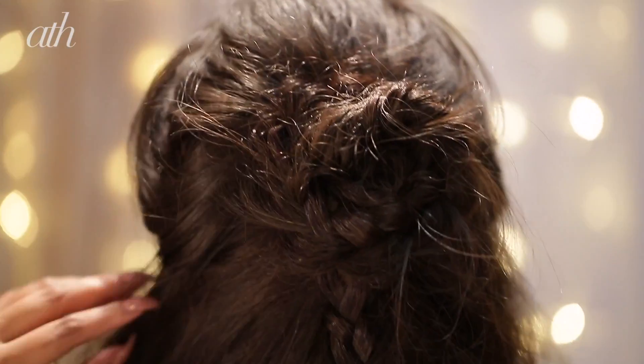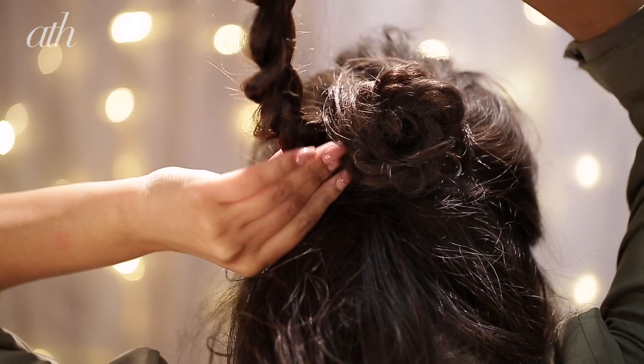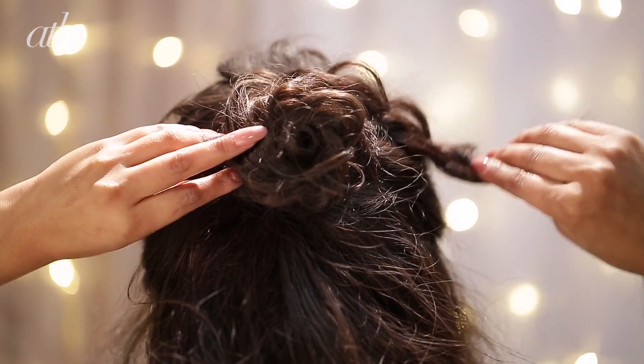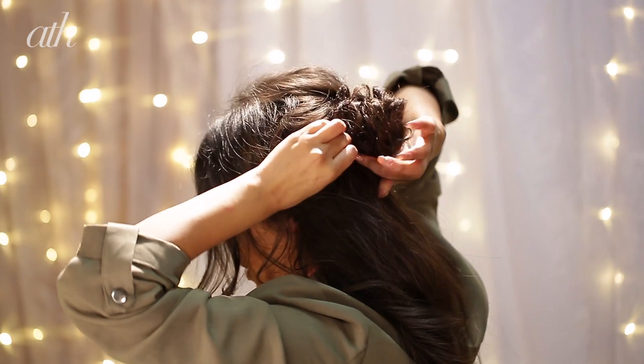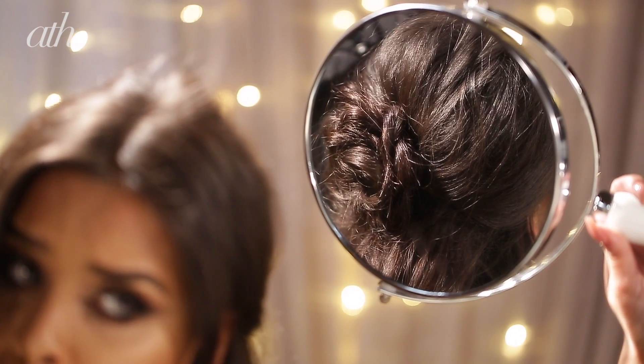Twist it round itself and then just pin it into place — this is going to give you the central part of the flower. Now we're going to do exactly the same thing with the other braid, twisting it underneath that initial flower part. You want to double check it in the mirror just to make sure it is a really pretty flower.